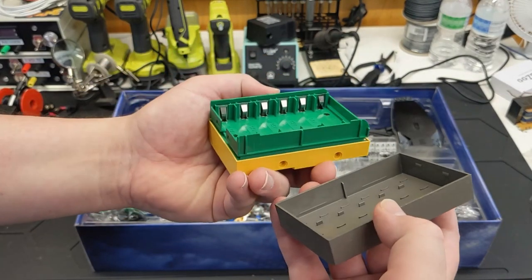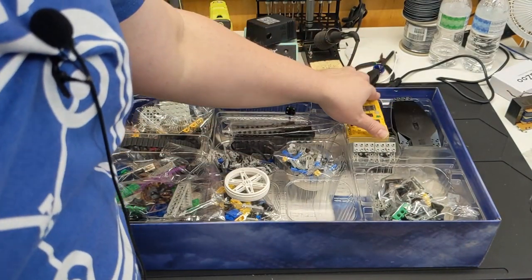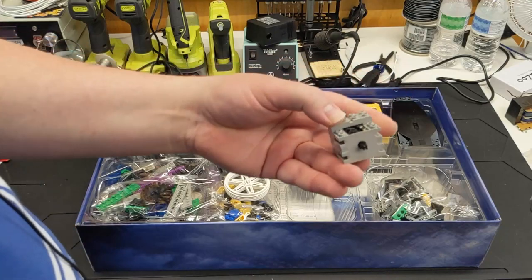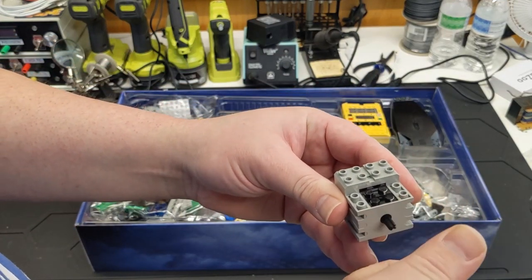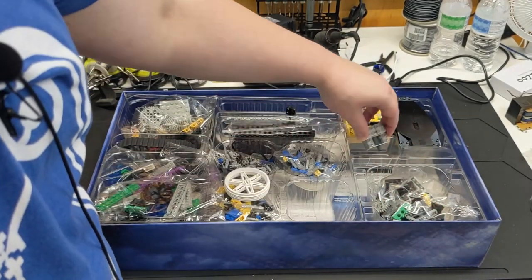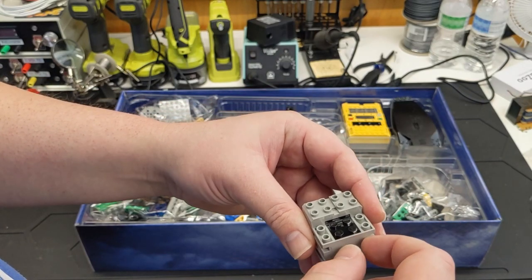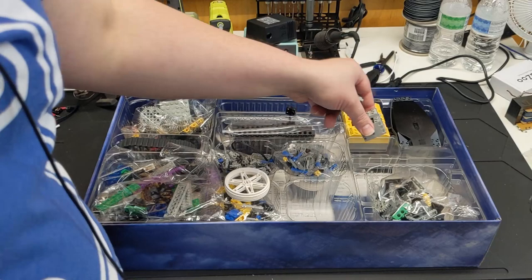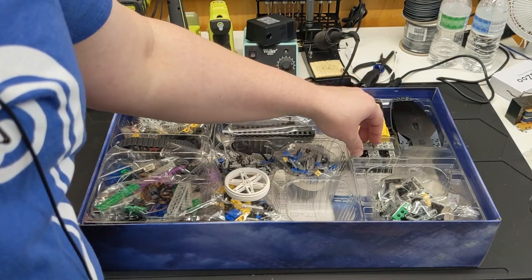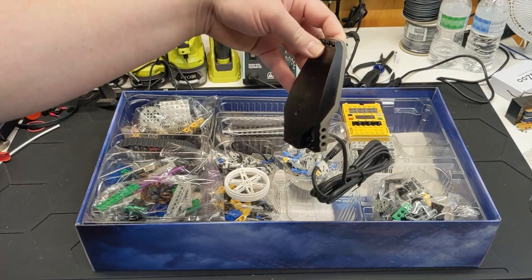Let's see if LEGO left the batteries in — nope, they didn't. Good job, LEGO. Some brand new nine-volt geared motors.